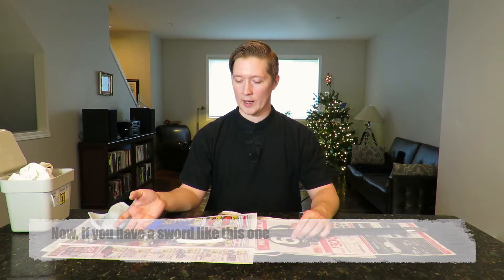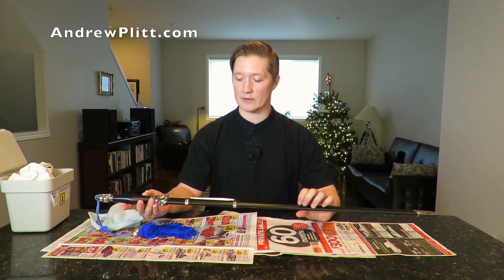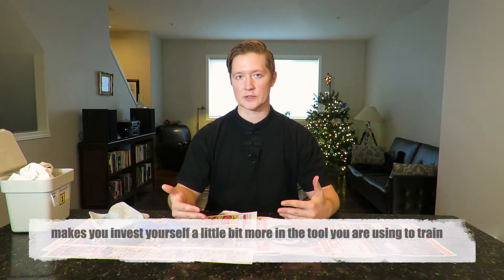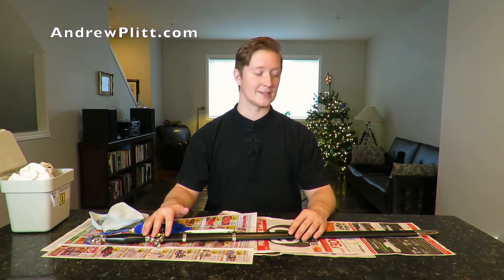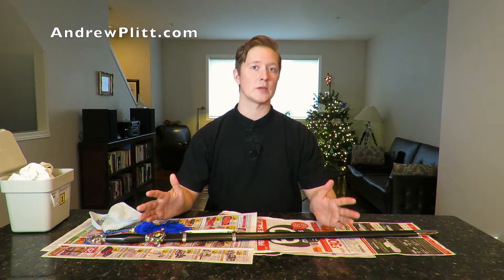Now if you have a sword like this, you do have to worry about rust. This sword is a heat tempered high carbon steel, so I do have to worry about it rusting if it gets wet. I personally like that aspect of the sword — it does require more work, but it makes you invest yourself in the tool you're using to train. That little extra time you spend cleaning the sword afterwards is actually a useful part of the training, and it typically doesn't take a lot of extra time or effort to keep the sword maintained.